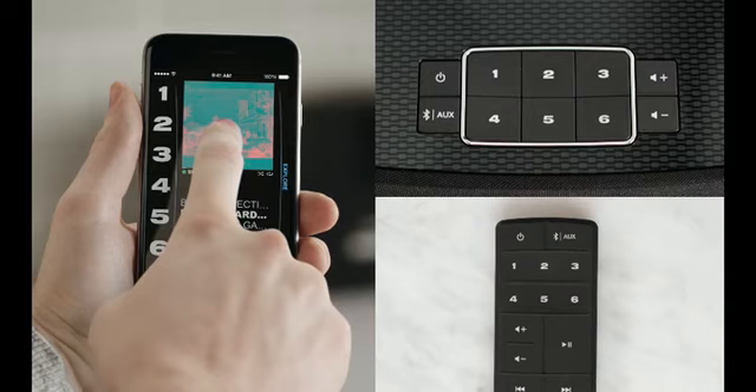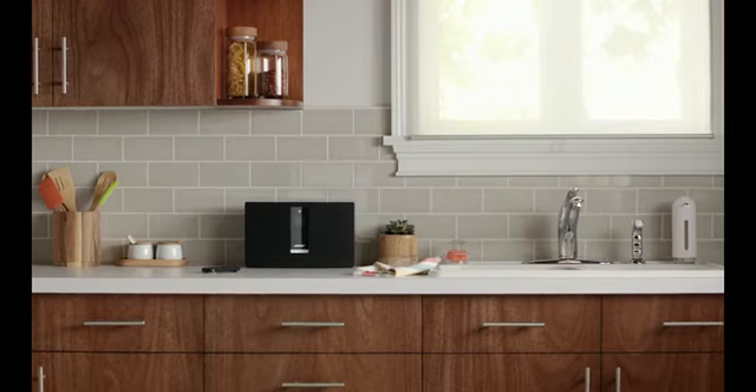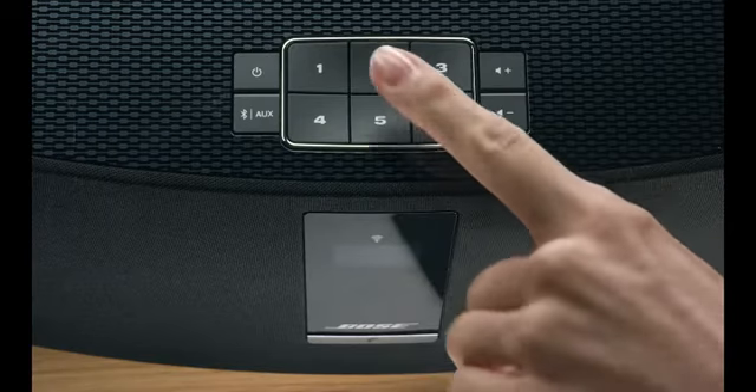Only SoundTouch lets you save your favorite music to six presets that the system remembers. So now, instead of grabbing your phone, entering passcodes, or swiping through apps to get to the perfect music, you can simply press a button.